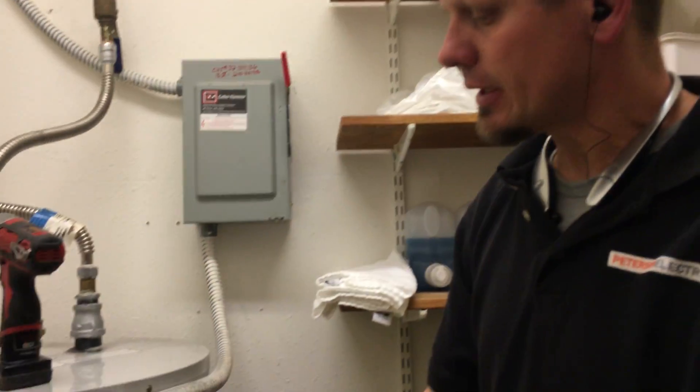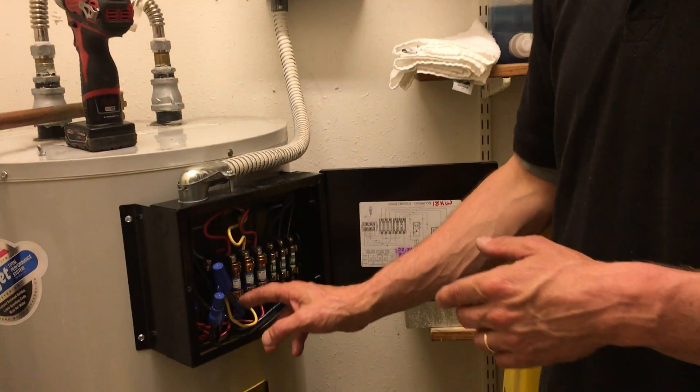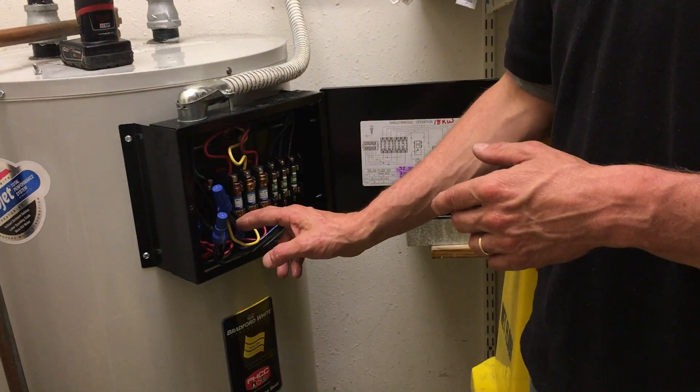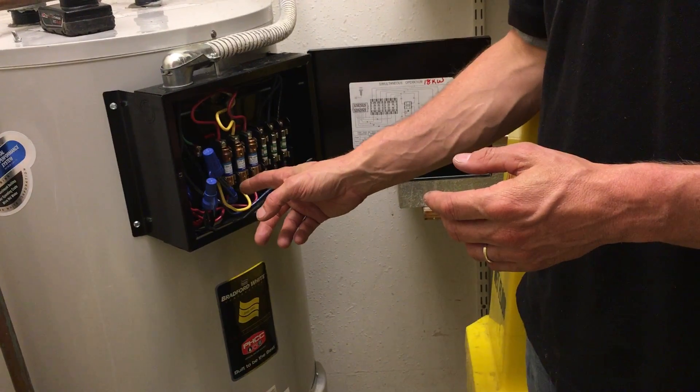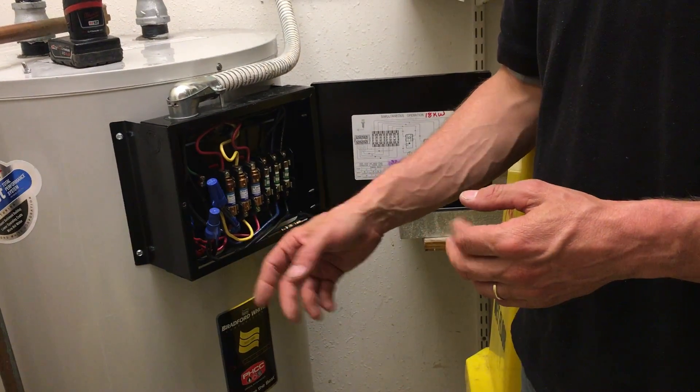Personally, this 6-gauge is going to do just fine if I'm truly drawing 37 amps. This THWN-2 is good up to 60 amps in the 310-15B column. So if you guys look that up in Article 2, the 2017 code.